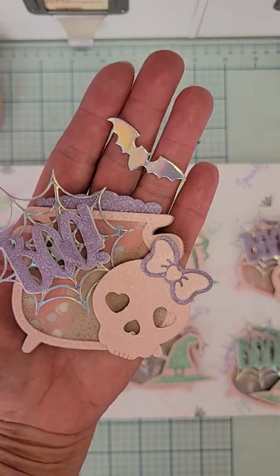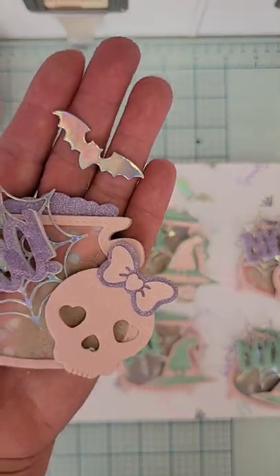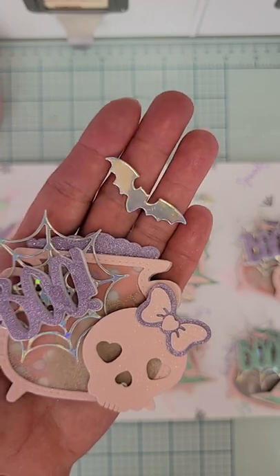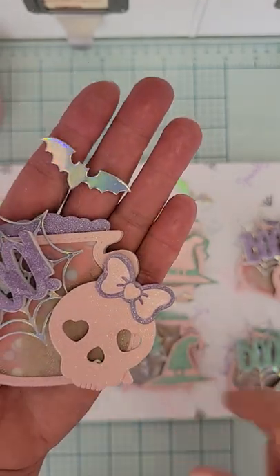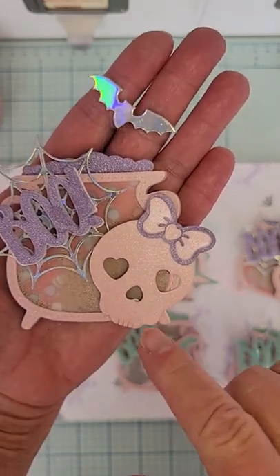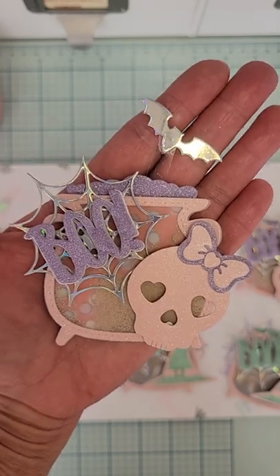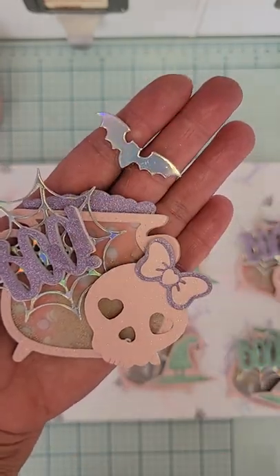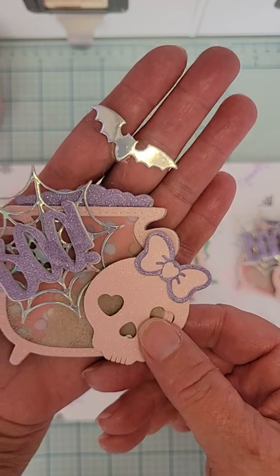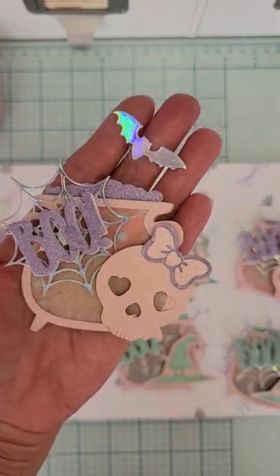Then I did a second one — same thing except I used purple as the other color instead of green. Everything else is the same, except I used a skull from Scrap Diva and the bow that came with it, layered up in the two different colors. I suspended the bat above the cauldron again. I made a couple of those — I thought they turned out so cute, I love them.